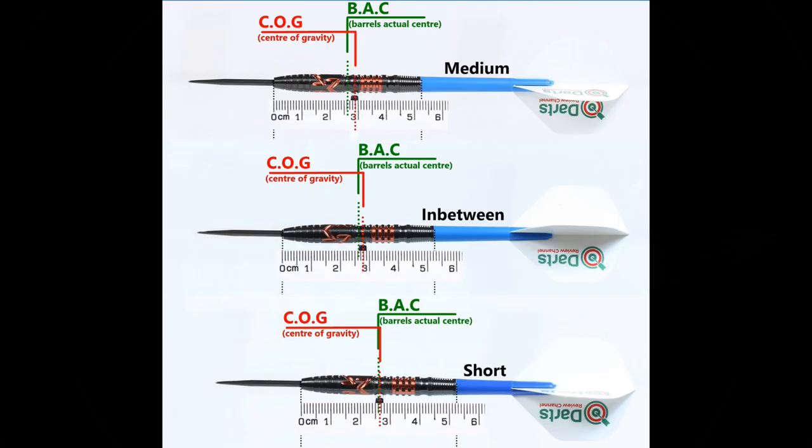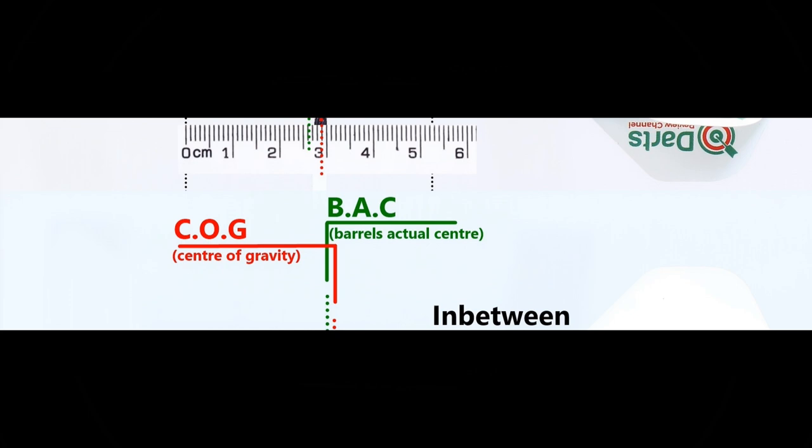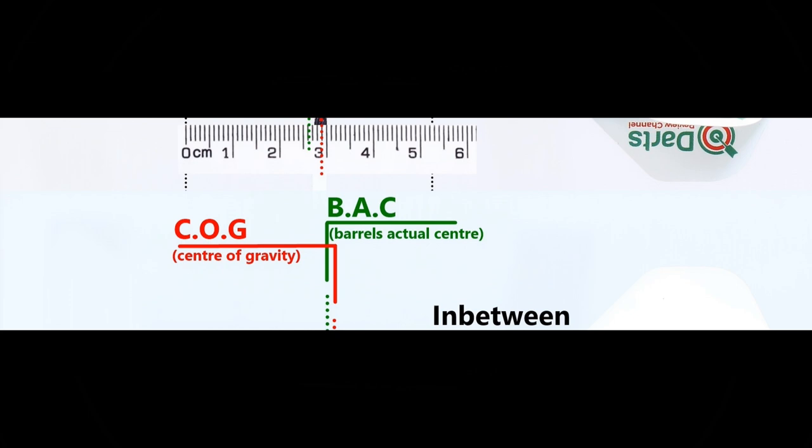Here's the balance with nothing attached and with the supplied setup, and this is the balance with medium, in-between, and short nylon stems with standard flights.